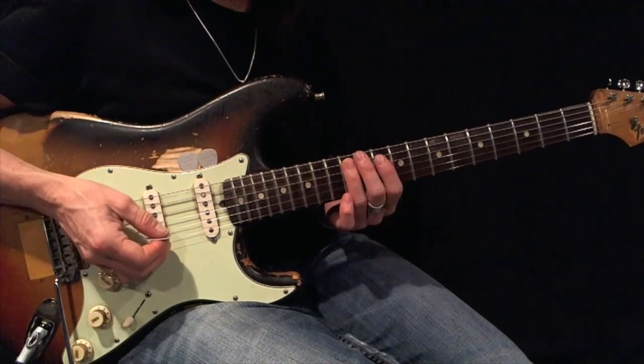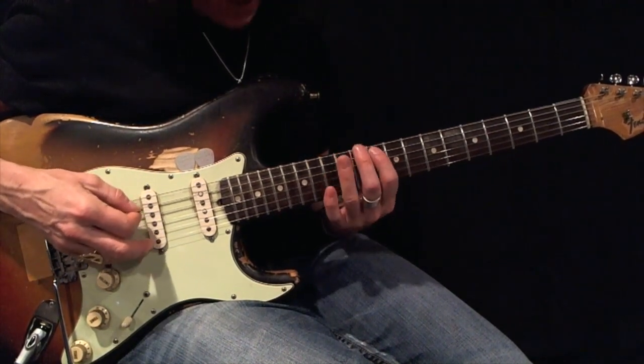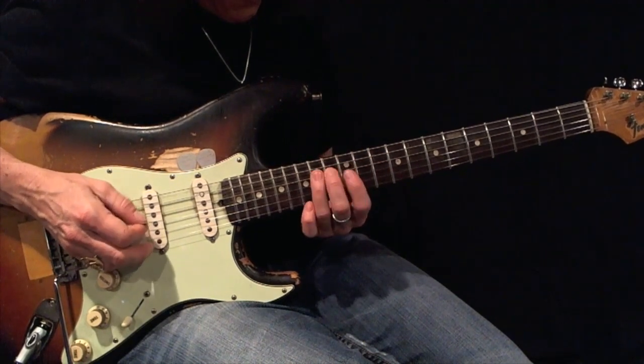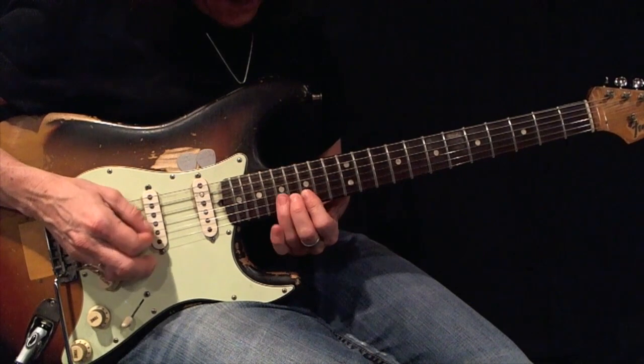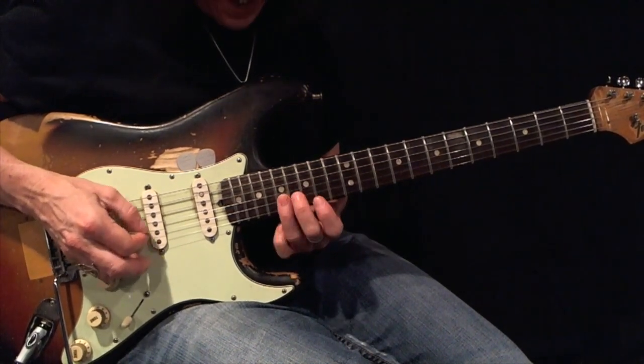Again, here's your root. Now here's your example: 1, 2, 3, 1, 2, 3, 1, 2, 3. Coming back down: 3, 2, 1, 3, 2, 1.